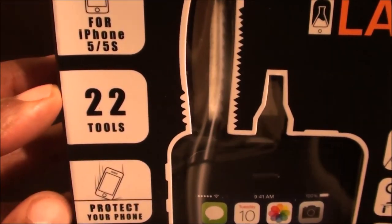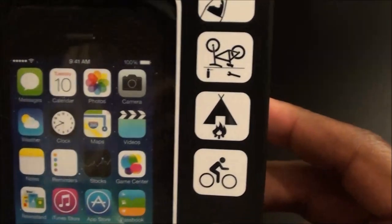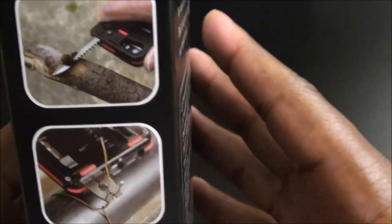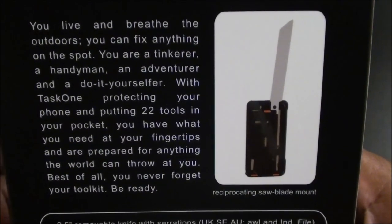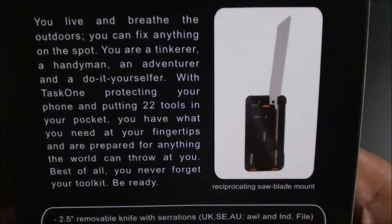Nice presentation for 100 bucks — you expect that. This is for the iPhone 5S, 22 tools, aircraft-grade aluminum to protect your phone. This tool right here fits inside the case — perfect for camping, opening a bottle top, fixing your bike, wire cutters, everything. On the back of the box it says: you live and breathe the outdoors, you can fix anything on the spot — a tinkerer, handyman, adventurer, do-it-yourselfer. With the Task One, you're putting 22 tools in your pocket.